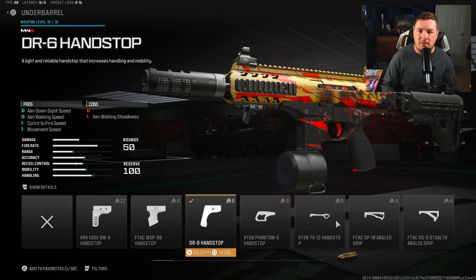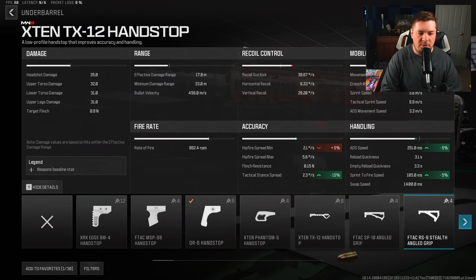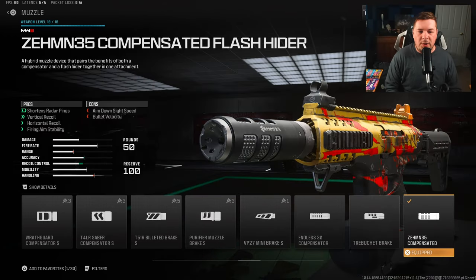For the underbarrel, I have the DR6 hand stop. This is going to speed up the weapon with mobility but also make up for some of the ADS speed loss we had. I'll hide my camera so you can see all the mobility gains: 6% to movement speed, 11% to crouch movement, 6% to ADS movement speed, 8% to ADS, and 8% to sprint-to-fire speed.